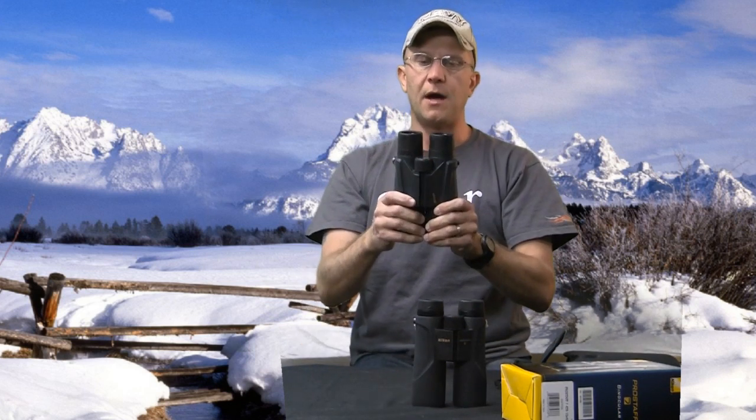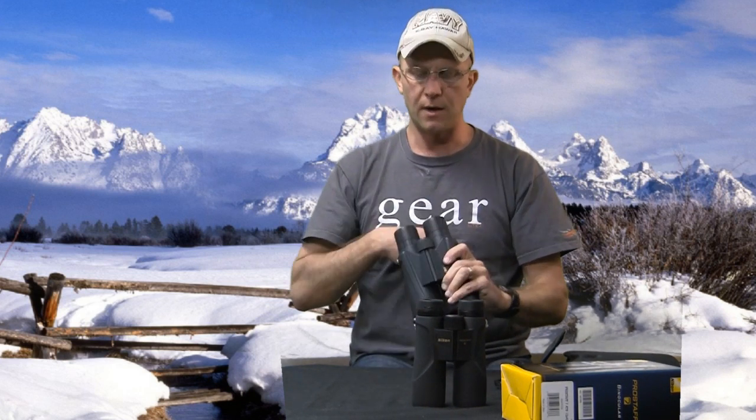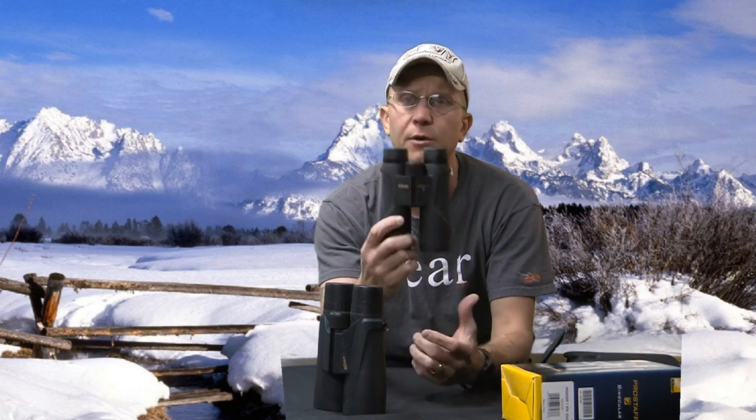They've got a rubber coating on them — fog proof, waterproof, definitely something great. With my Monarchs, I was hunting and it was snowing so hard I had snow all in the back of the eyepieces. If you try to look through binoculars with water all over them you can't see anything. All I did was shake them out, rub them with my shirt which was wet, and I could still see crystal clear because of the waterproofing on the lens. You're not going to find that in cheaper optics — if you buy a no-name brand for 30 bucks, it's not going to have that coating, and you'll end up missing the animal.